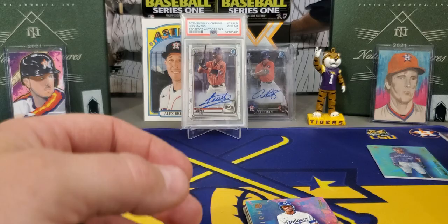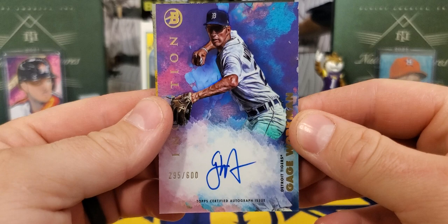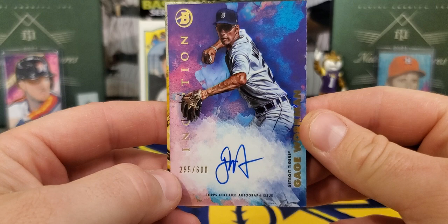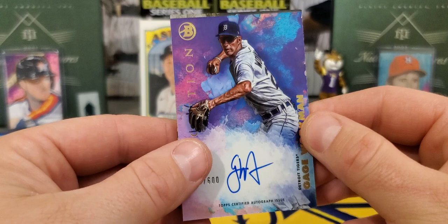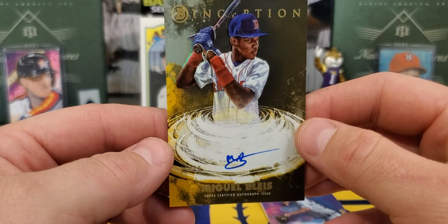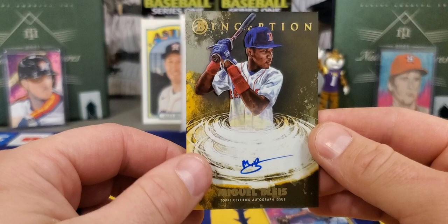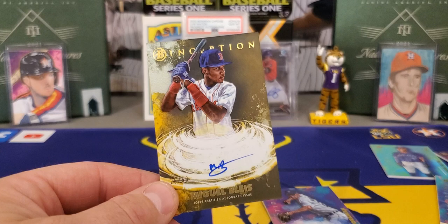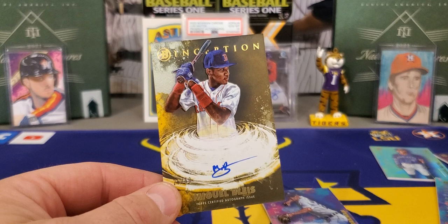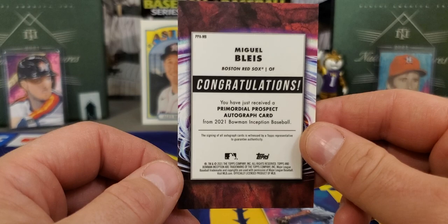And our next auto is going to be a Gage Workman — he was from the 2020 Bowman Draft. This one's also out of 600. Boston Red Sox — how about a three-auto box? Miguel Blaze, one of our most recent sets from Bowman Chrome, one of the guys you want from the Boston Red Sox. 26 of 50. I don't remember exactly what they call this one — Primordial, I'm going to say. Primordial autograph. We ended up getting an extra hit — only guaranteed two autographs a box.